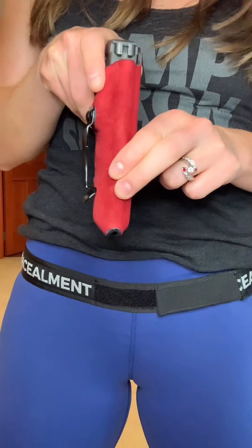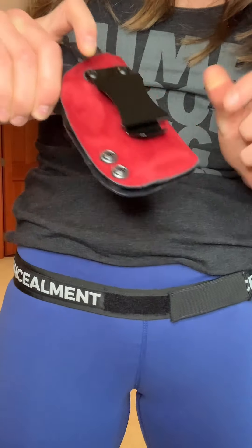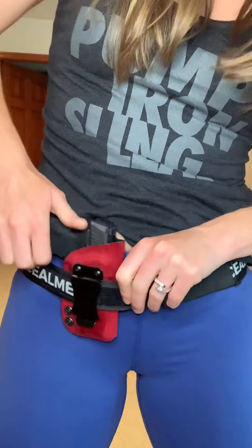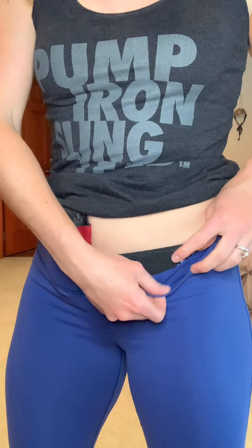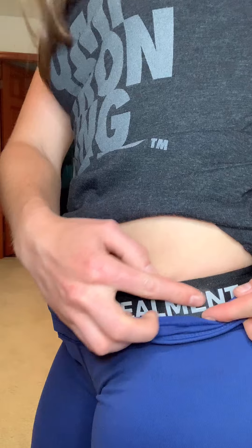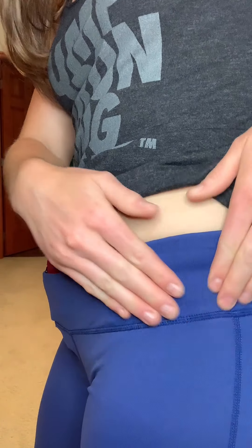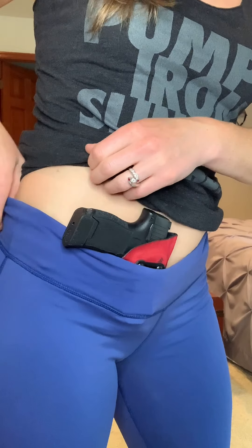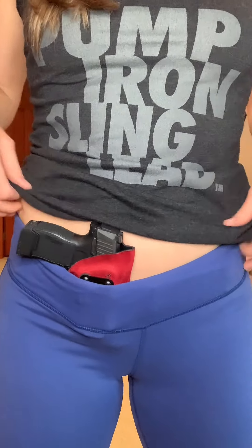It's smooth on the inside and where the text is it kind of has a grip feel to it. You take your normal kydex holster — preferably one with your basic belt loop — and it just clips on. It's meant to be worn inside your pants. The grip here does grab a little bit of the fabric of the pants you're wearing to prevent movement and keep it from coming up.